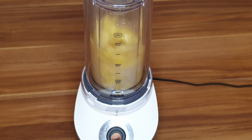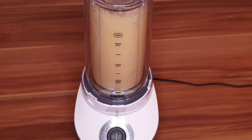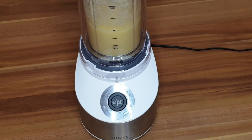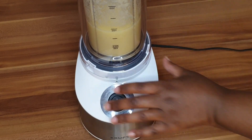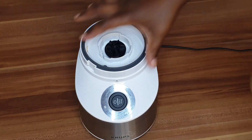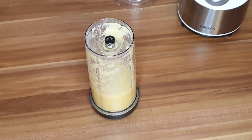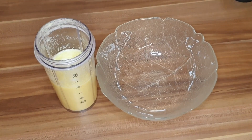We make sure we blend our ginger thoroughly so we can easily extract the juice from it. Now we are done blending and we move to the second step of our procedure.